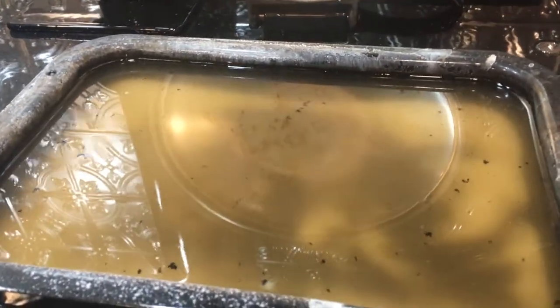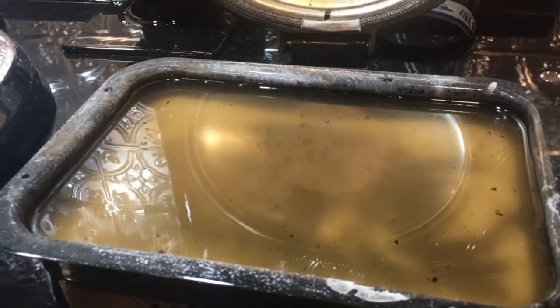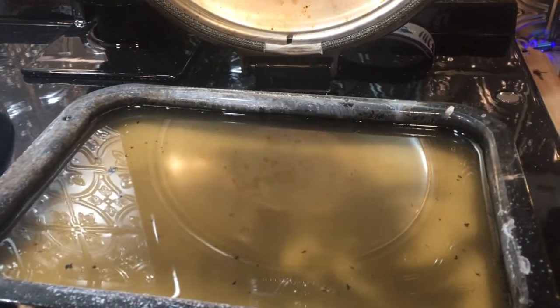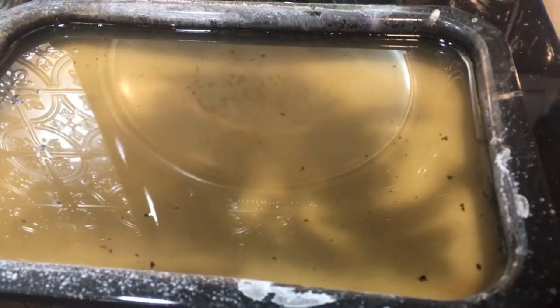My husband took a plastic ice scraper — like for your windshield, your car — and he had actually scraped off a lot of the big stuff. But there was just this film of non-shiny metal left behind. And you can already see it's coming up. I just left it there to simmer.